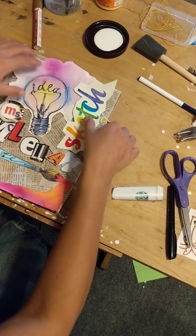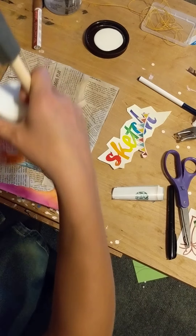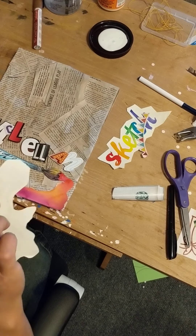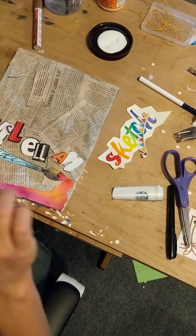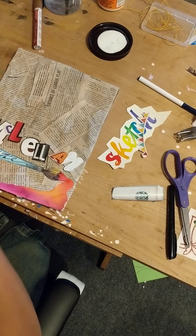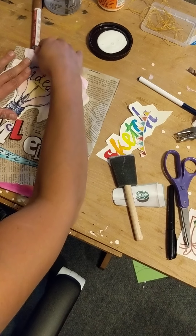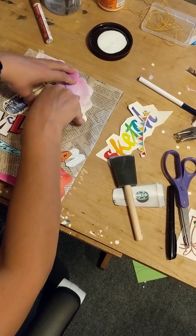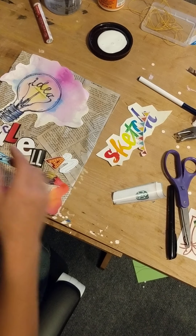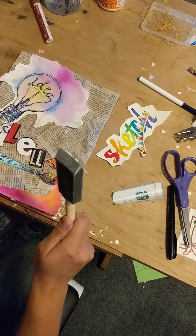I glued down my letters, and you could also use Mod Podge — if you've ever used this — or regular glue, or any kind of sticky adhesive. I like the Mod Podge because I'm going to end up using it later too. A lot of times you've got to really hold it down. Once I have it all done and everything's on here, I'm going to take my Mod Podge and put a really thick layer of it on here so that it all stays together.